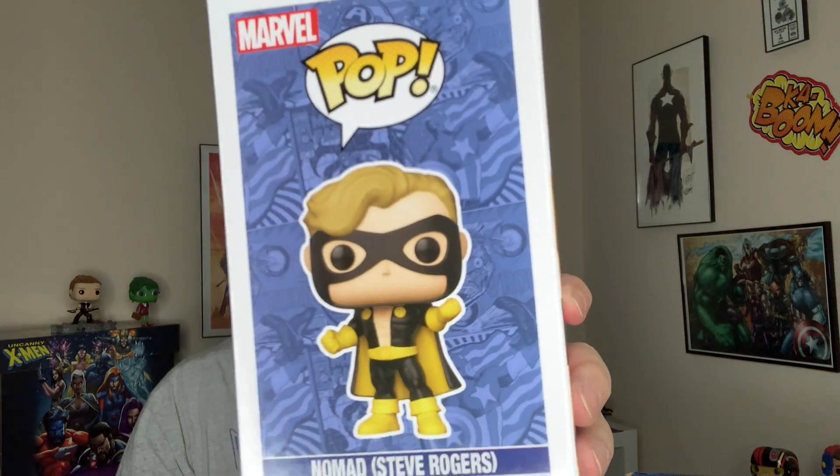The other two things are definitely Funko pops. Let's see which one this is — I can get it out without looking. I don't want to spoil it for myself. Oh my gosh, this is awesome. Steve Rogers, Nomad — he's in his Deep V costume. We'll show a close-up more of that in a minute.